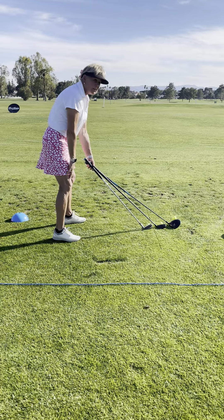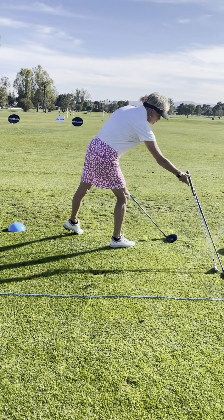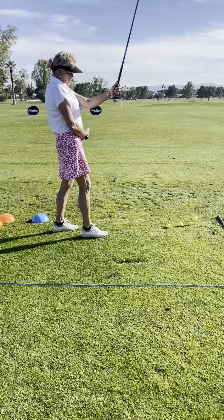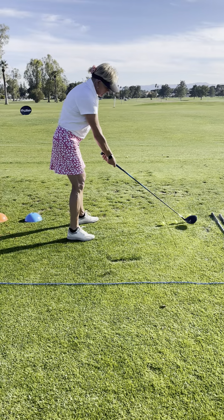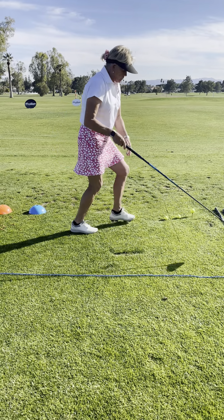Basically you tilt the same and then you go to the ball. So if I'm going to go to a driver, I'm going to tilt the same way — I always tilt from the same position. I get to my posture, bend over, and I know how far away I need to be from the ball. Then I move my feet in. Here I am with my driver, you see that. And if I do this with my hybrid, it's the same.